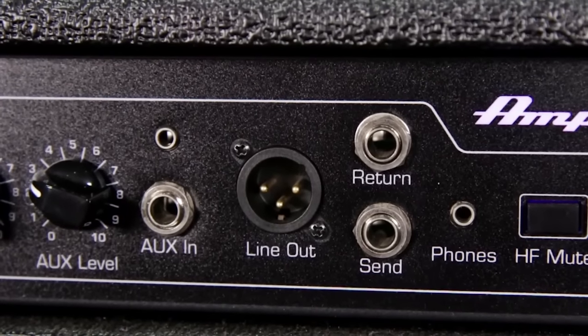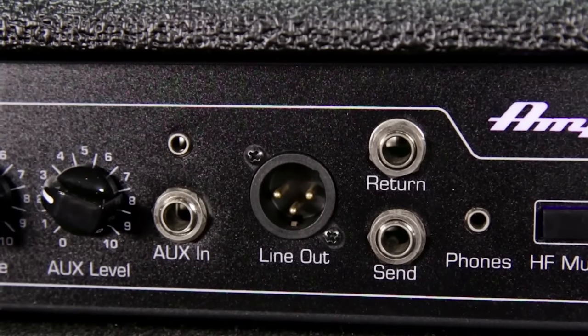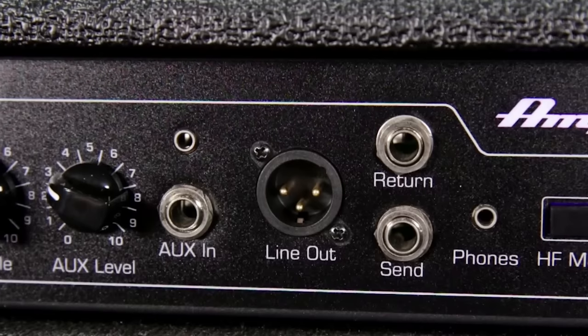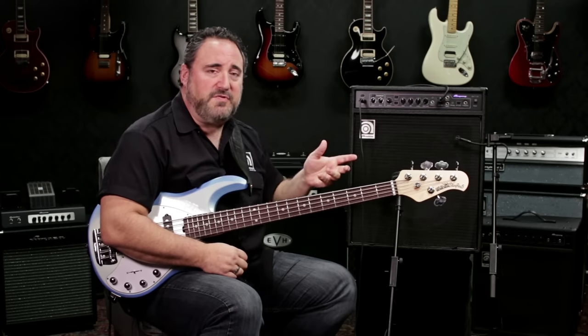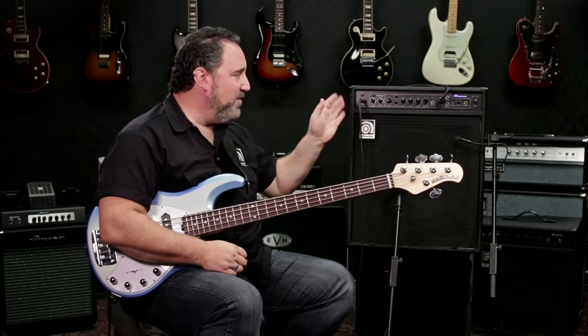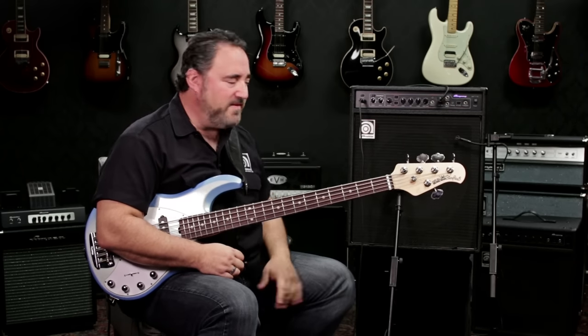You also have an effects send and return, so if you run a bunch of effects pedals and stuff like that, you can use the effects send and return to put your effects through there and you're not tampering with your pure signal going into the amp.